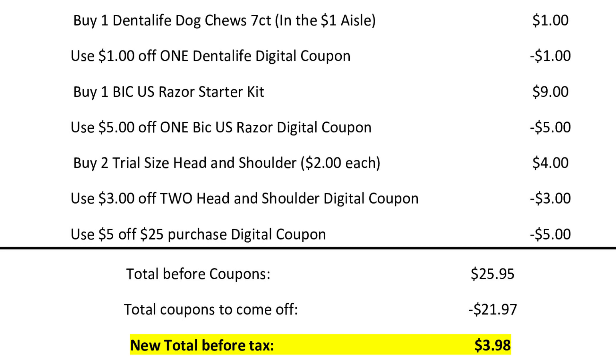After the cashier rings up all 11 of these items, your total is going to be $25.95. You're going to enter your phone number at the keypad where $21.97 worth of digital coupons will come off, making your new total before tax $3.98 — or just $0.36 per item.